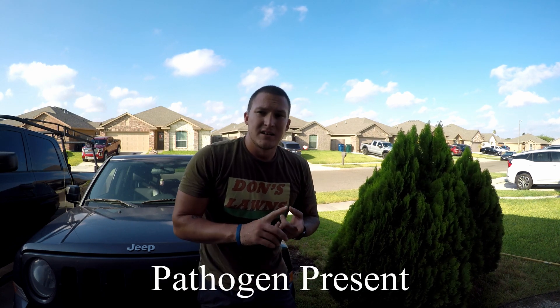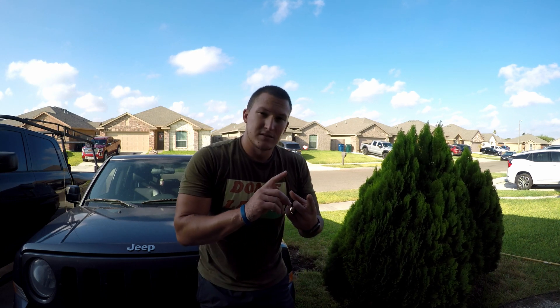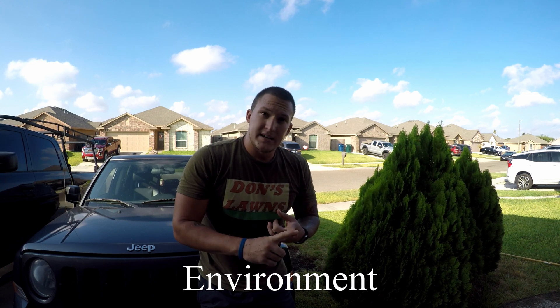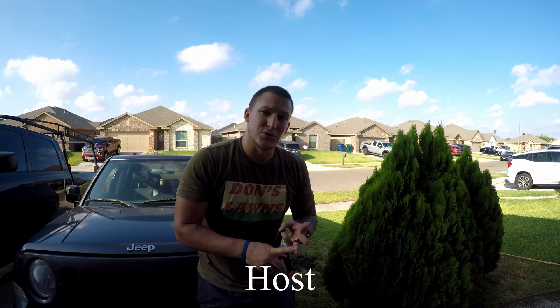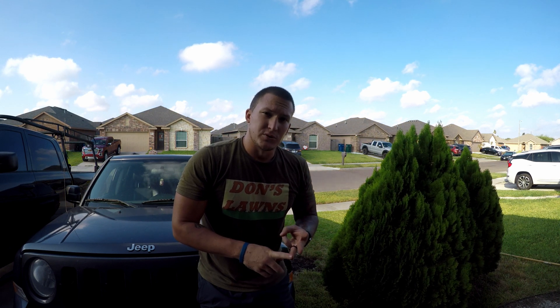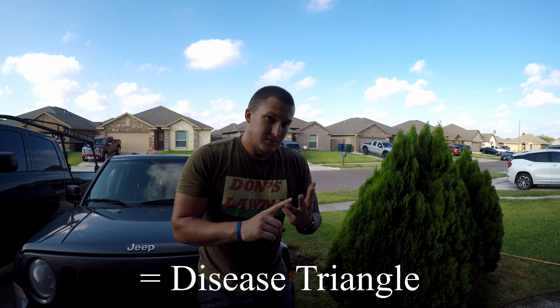Maybe earlier in this video, a couple things probably happened that caused this to take off. The disease was always there — it was just kind of dormant. The disease triangle wasn't fully complete. What probably happened was all that rain from Hurricane Hannah really got in and soaked in there. We've had lots of heat and humidity, and my grass is very thick. St. Augustine is automatically more vulnerable to fungus and other types of diseases because of the way it grows and how thick it is. Everything happened, the disease manifested, and I wasn't on top of it fast enough. Now I have to deal with big open bare spots until I can get grass to fill in or sod it and let it recover that way.